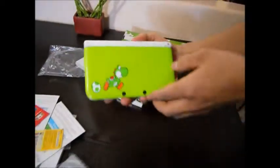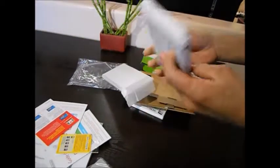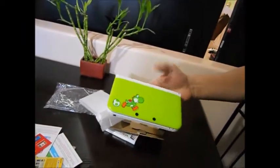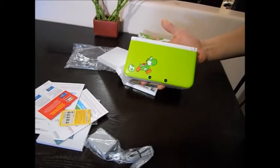Look at that. Just the regular white one on the inside, but I do like this — a little detail in the back. Something different. Yeah, there it is — unboxing of the 3DS XL. It's very nice. Thanks for watching.